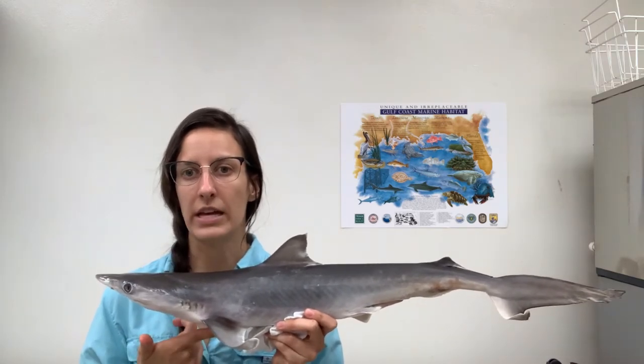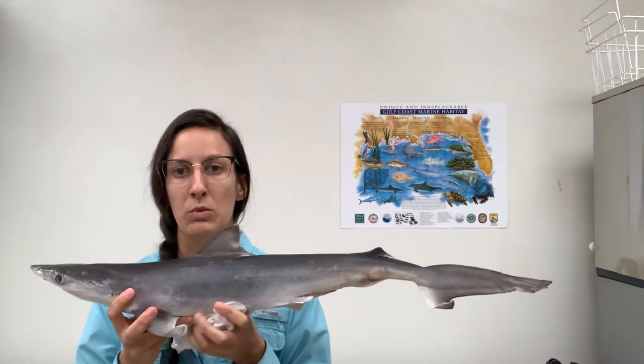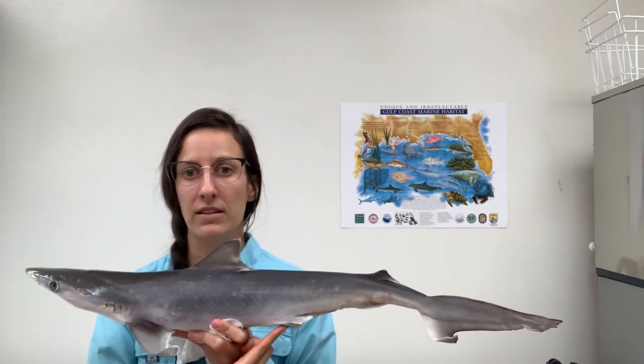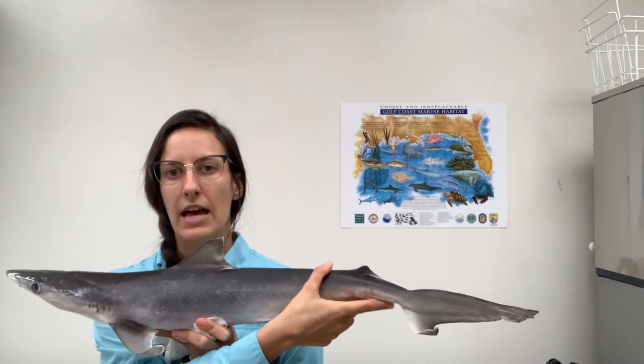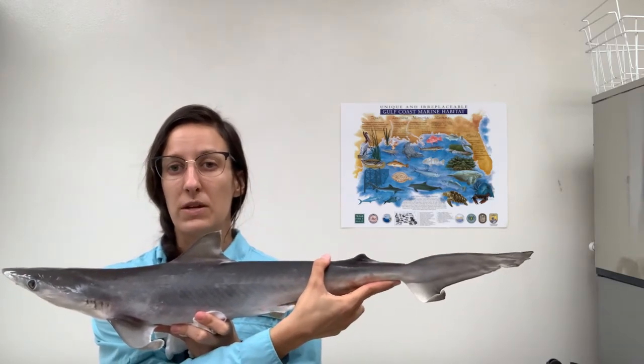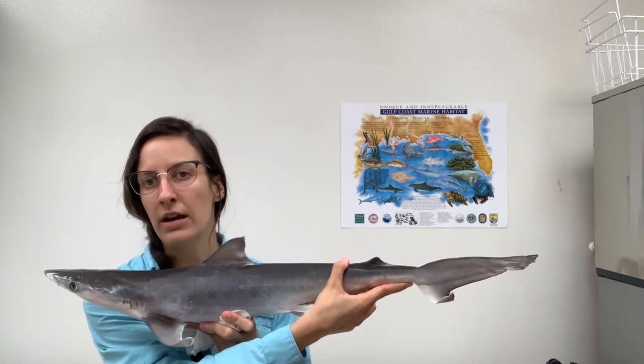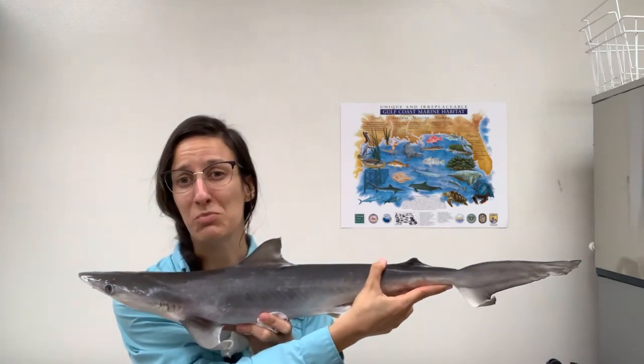The pectoral fins are helpful in steering the shark. Moving toward the tail, we can see they have a set of pelvic fins and anal fins, and then at the very end — something you might be very familiar with — is that shark tail. The tail is incredibly important in helping these guys pick up speed and propel through the water.